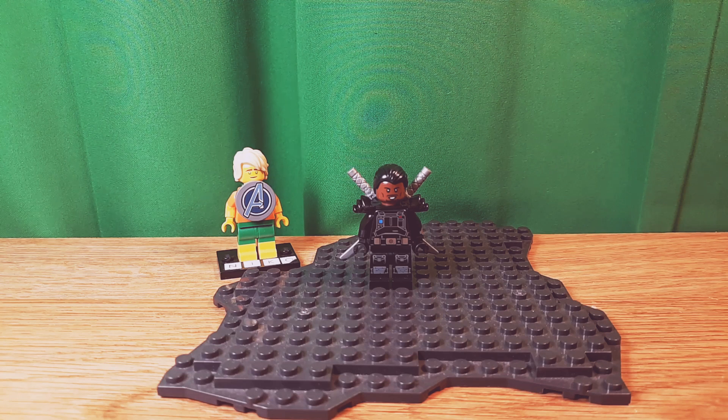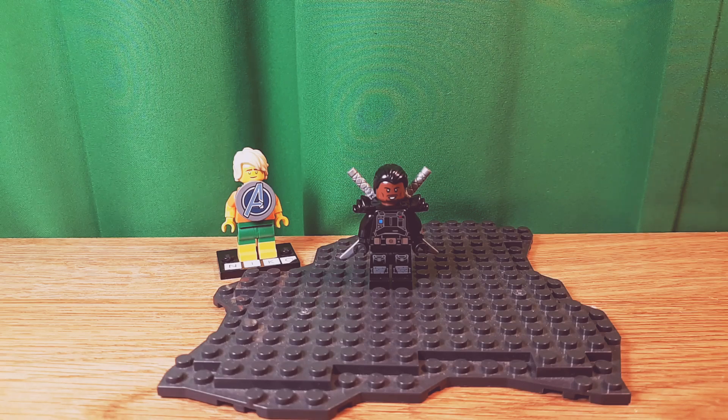Hello, Niko2064 here, back with another video. Today I'm going to show you my custom Lego Blade from the MCU. Let's get into this.